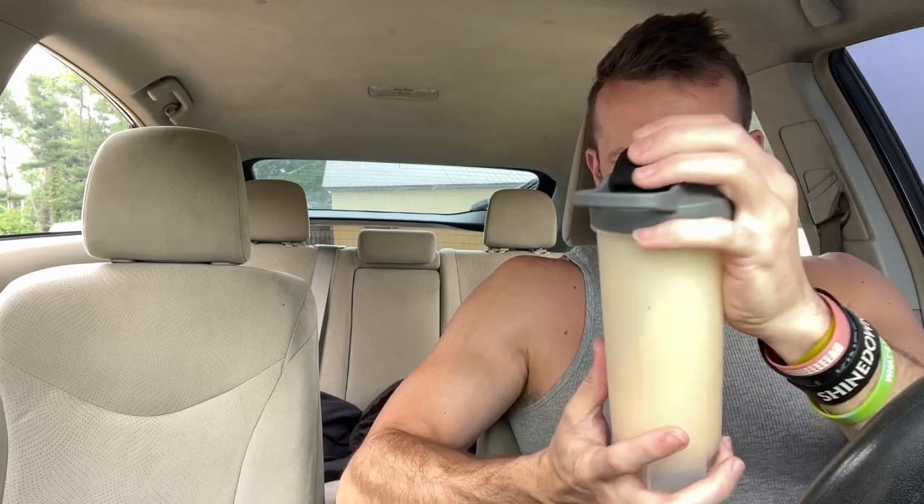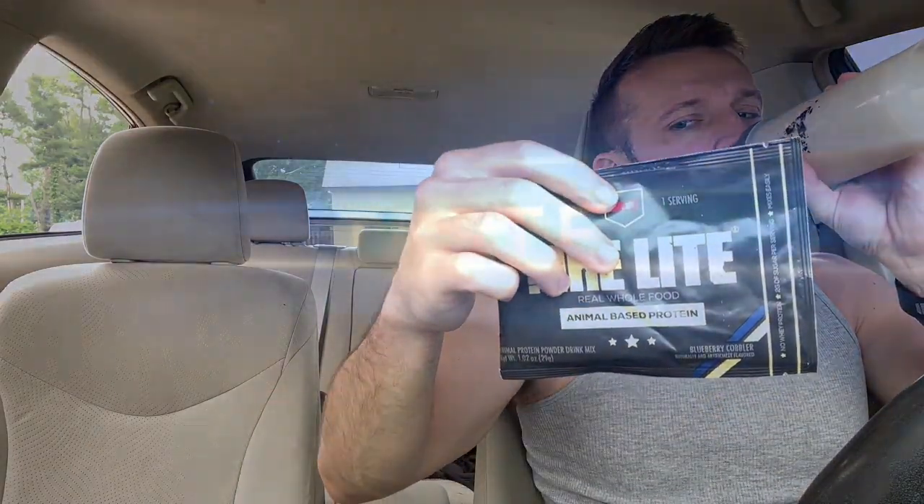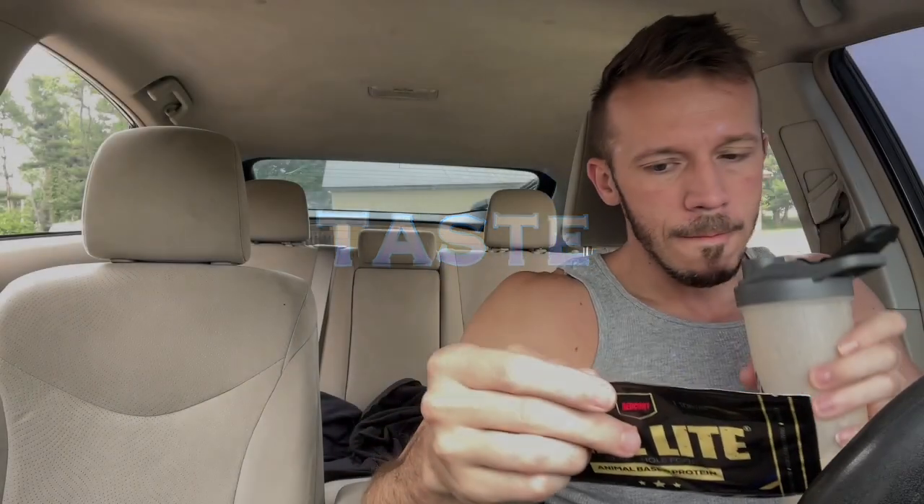It says one scoop to six ounces. You can definitely tell there's real food in here — you can see those little pieces; it's probably oatmeal or something. In the regular MRE it was oatmeal, but I'm not sure what those pieces are here. You can see them clearly.